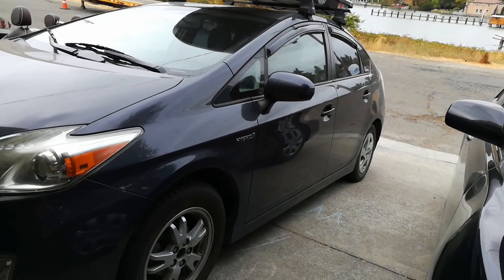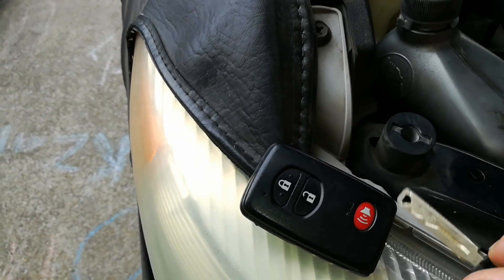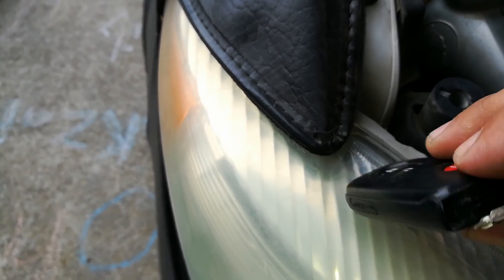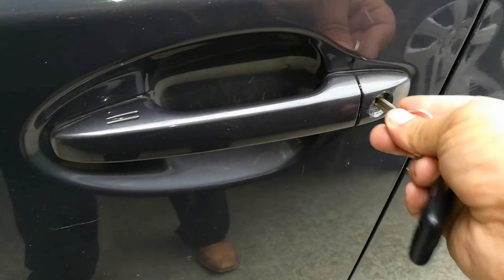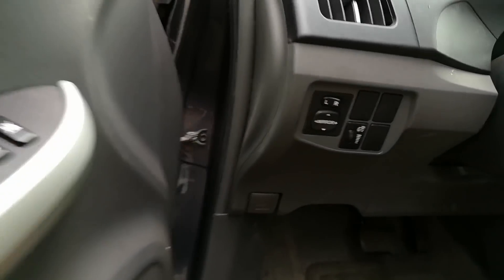Since the battery is dead, I'm not going to be able to open up the car using the regular smart key. So I'm going to pull the blade out of the key, which is done just by pushing that little trigger on the bottom of the key. I'm going to come down here to the vehicle, put the key in the door, turn left, turn right, and now the door is unlocked. This allows me to go ahead and pop the hood.